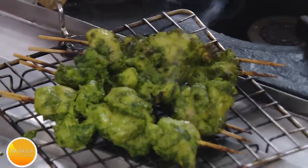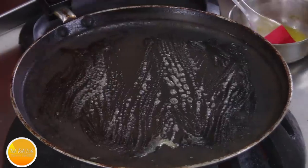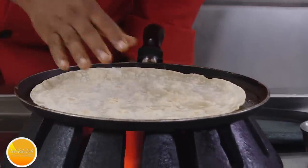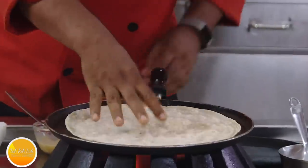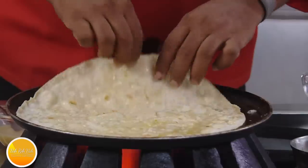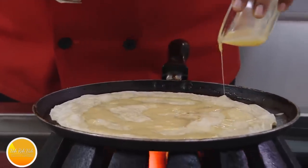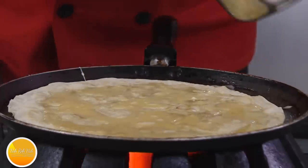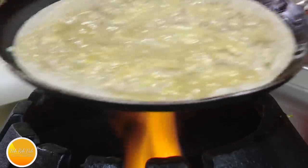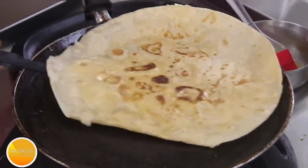I'm going to make a nice hariyali kati roll. To make a kati roll, first take a tawa, apply a little bit of butter, and make a very soft chapati. Just put it on the tawa, beat an egg with a pinch of salt, and pour it on the kati roll. Apply a little bit of butter and turn it to the other side — pour in the egg. One egg should be more than enough. Spread it well, put a little bit of butter, let the egg slightly thicken, then turn it to the other side and switch off the flame.